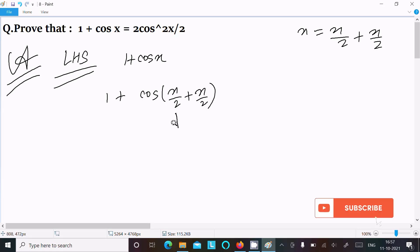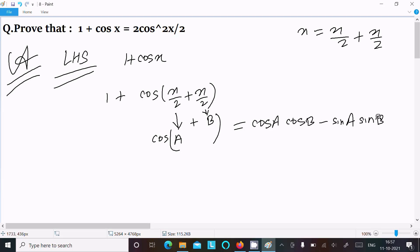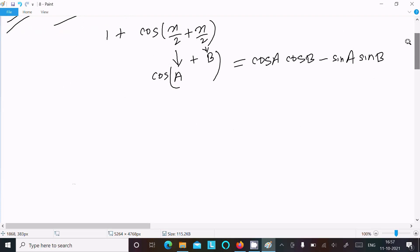Now suppose this is A and this is B, with a plus between them. Based on the formula cos(A + B) equals cos A into cos B minus sin A into sin B. So now here we can write 1 plus cos(x/2 + x/2).